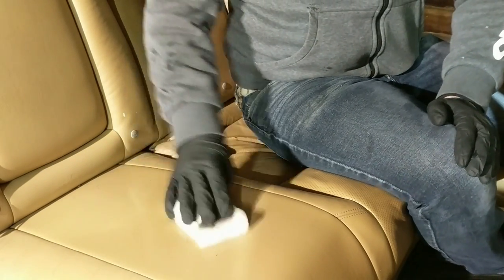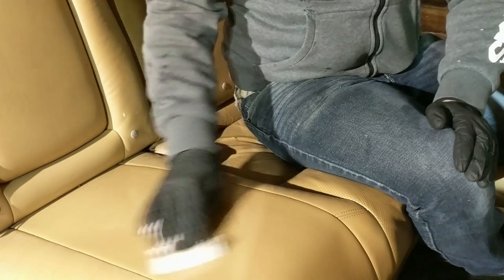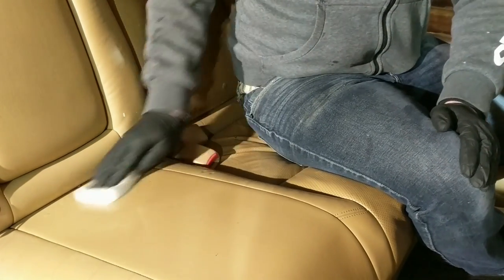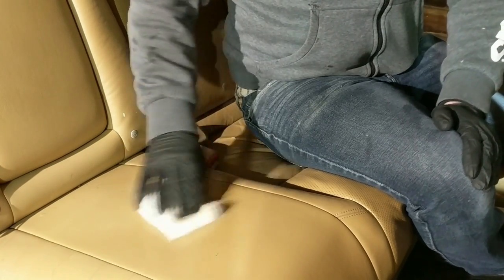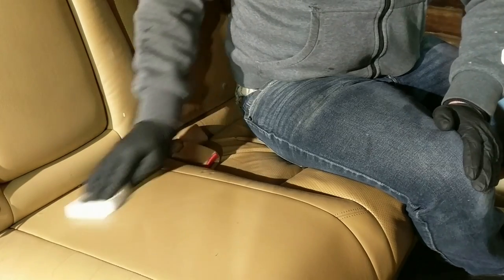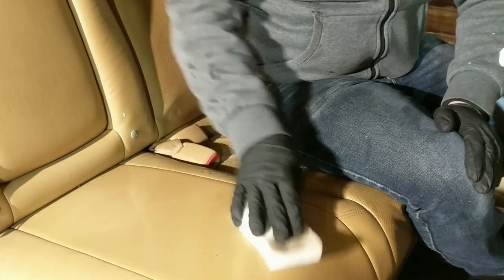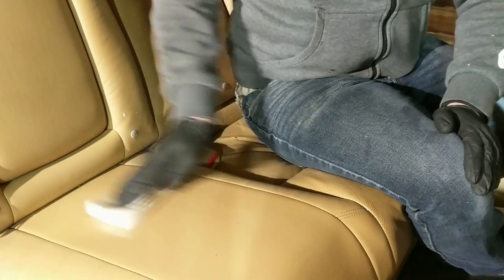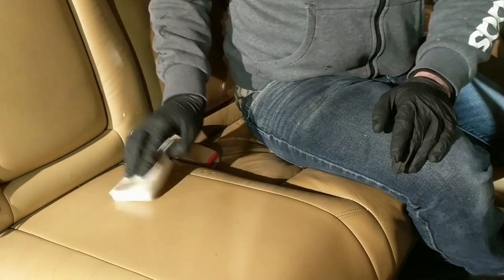I had to step it up to a more aggressive approach without damaging the leather — and just like that, no ink stains anywhere.